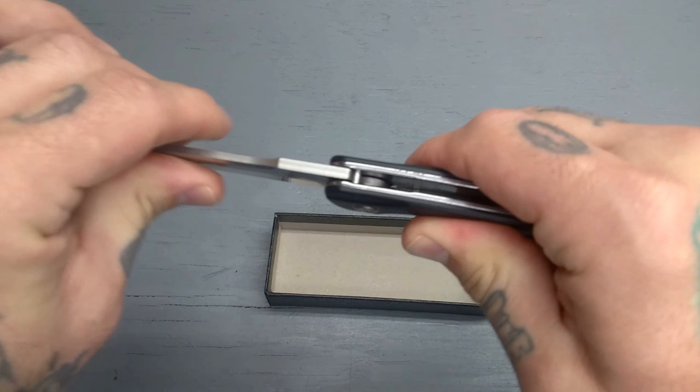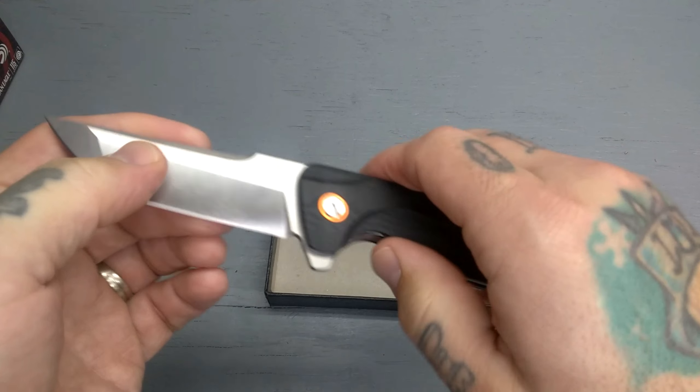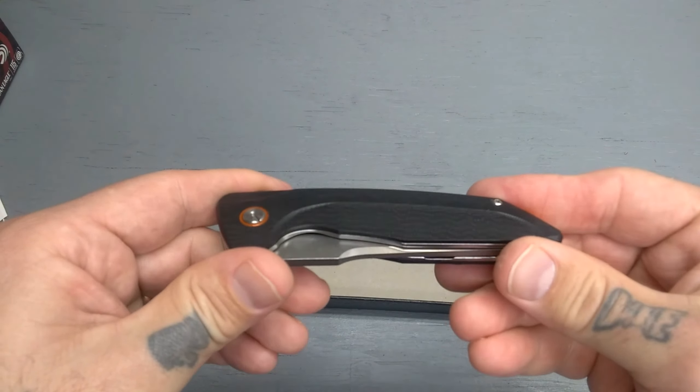Blade lockup is phenomenal, there is no play in there. This is a high quality little budget knife — I think I picked this up for about 27 bucks.